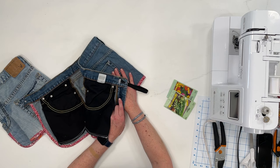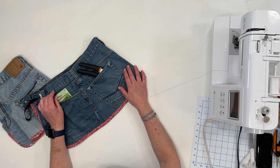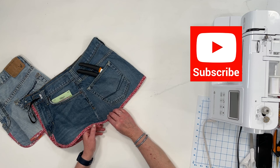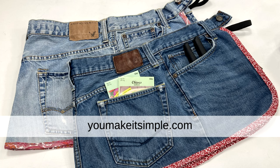So that's all there is to it! Grab a pair of jeans, some elastic, your garden tools, and whatever you need to shove in a pocket in the garden. Thanks so much for watching. If you liked it, make sure you like and subscribe to the channel if you haven't already. Check out my other patterns and projects on my YouTube channel and on my website youmakeitsimple.com, where you can find simple practical patterns and tutorials. Have fun sewing and we'll see you in the next video.